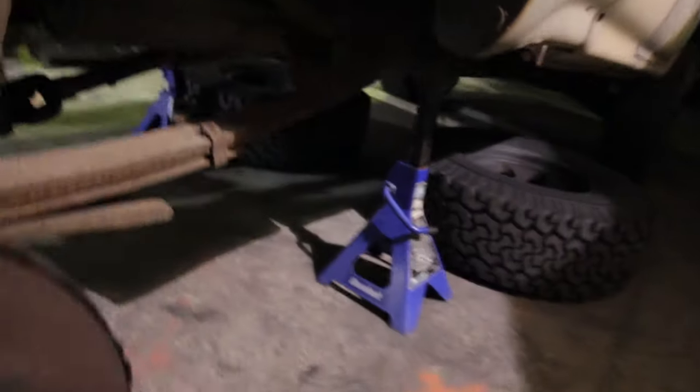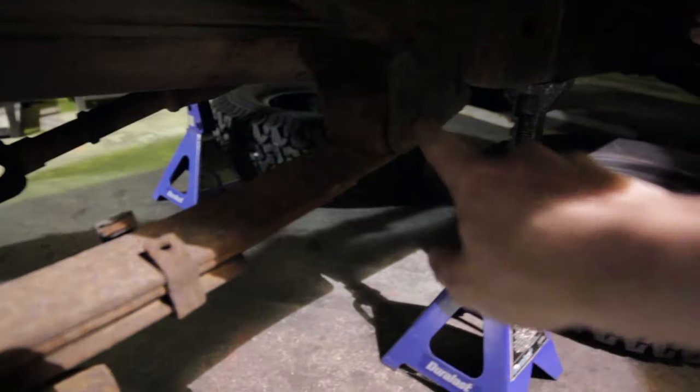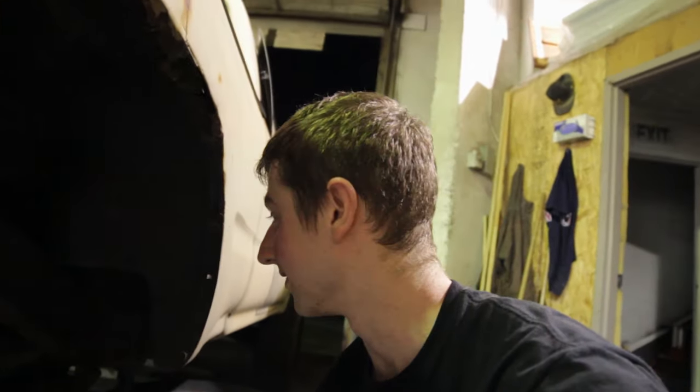Now that I've got both wheels off and can easily see everything, let me show you what I'm going to do. It's really pretty simple — the stuff's just kind of heavy so you have to be careful. This bolt has to come out, these two have to come out, and this has to come off. I bought all new parts, so I'm probably just going to end up cutting them all with a grinder instead of unbolting them because they're completely seized.